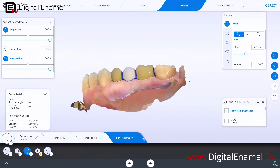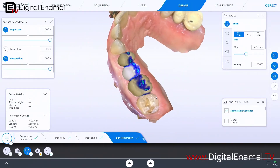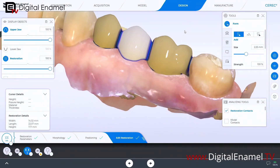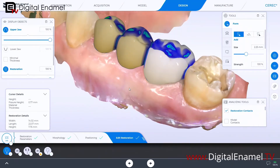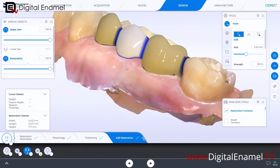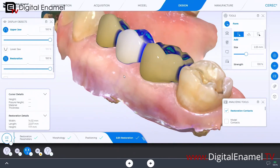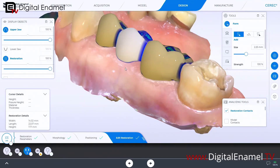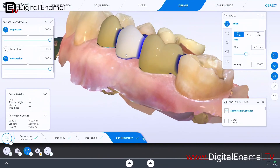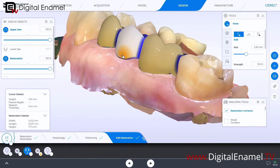I did a 45-minute video on this entire design — check that out on Digital Enamel TV, there's a three-day free trial. But what I'm talking about is this zone here and how we can make it look better. On the initial proposal it's almost always too flat, because in the CEREC software we no longer have to draw what's called the bottom line or baseline, which is a good thing, but it leaves it in a flat type area.